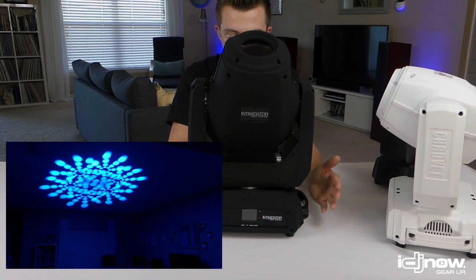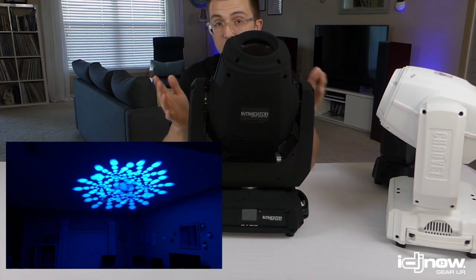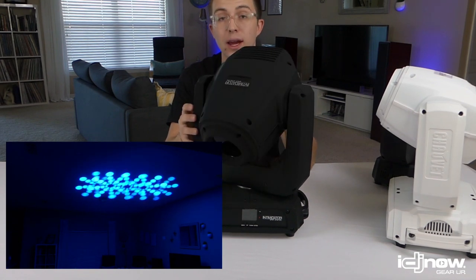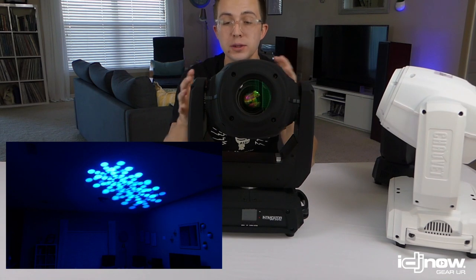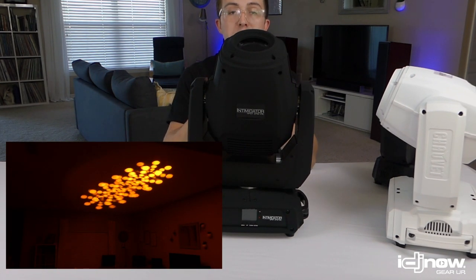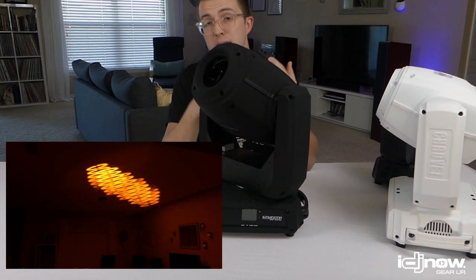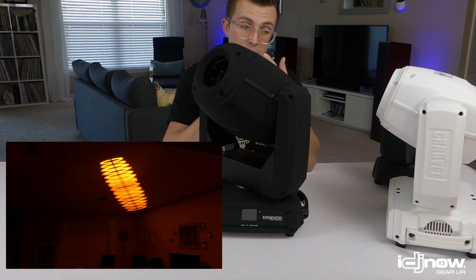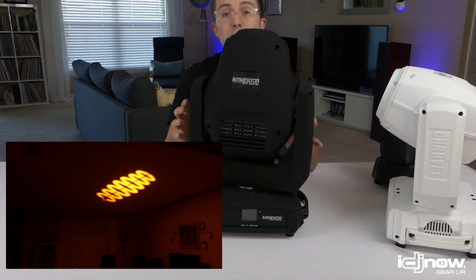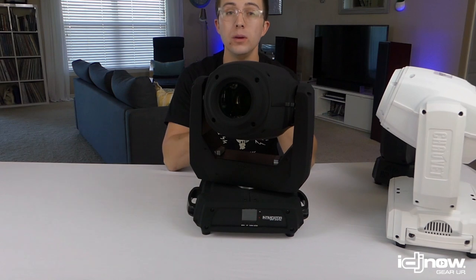The cons of the 375Z? Really just the weight — it reduces portability, so if portability is your main concern and you're not doing large events, don't go with this one. It's also obviously the most expensive of the three. But that's me nitpicking — it's a great, sturdy light. The motors are extremely smooth; I expected it to be slow and sluggish but I was completely wrong. It's fast, precise, and gets where it needs to go instantly. It has prisms, gobos, color wheels, split colors — it pretty much does it all. This is for production companies, large school dance DJs, and large corporate event DJs.